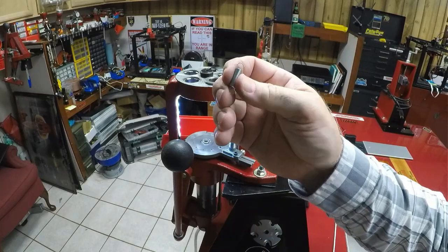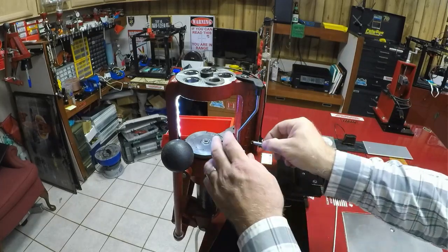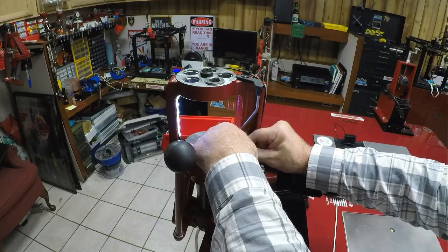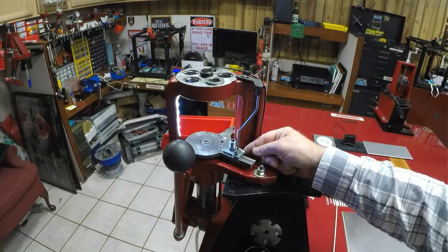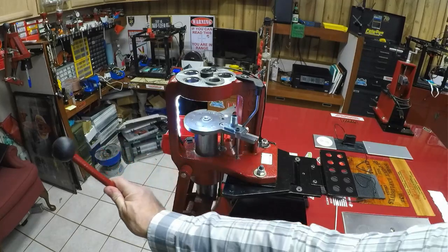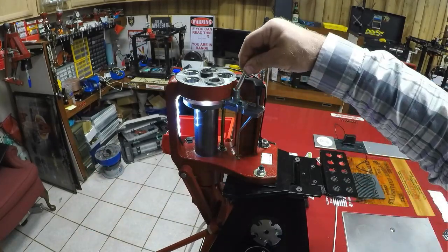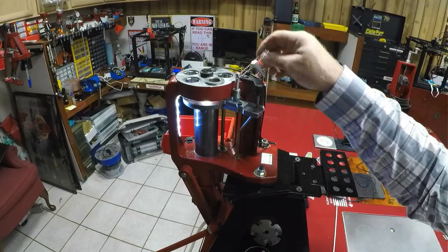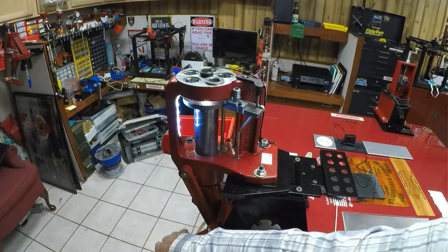Now attach your spring — it has an open hook at one end and a loop at the other. The hook goes onto the press, and the loop hooks onto the shaft for the wheel on your slide. Everything working properly — you can double-check that it drops right in, it's locked, it's exactly where it should be. Adjustment is done, easy peasy — no trying to line it up by eye, no fiddling. Simple, you're just done.